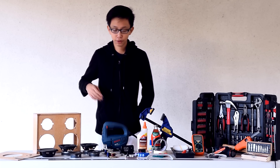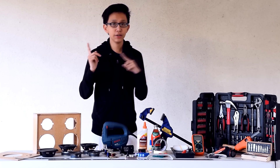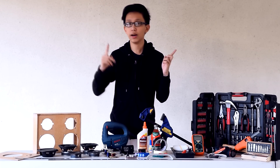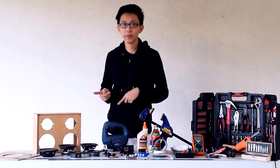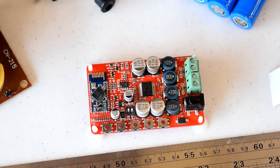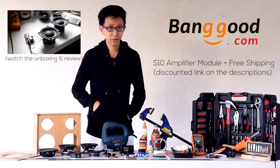Next, you'll need your passive crossovers. The crossovers are in charge of separating the high frequencies from the low ones. So the low ones go to the woofer and the high ones go to the tweeter. That prevents your boombox from getting distortions once you turn up the volume. Next, you'll need a Bluetooth amplifier. I got mine from baggo.com and I got it for a really good deal.